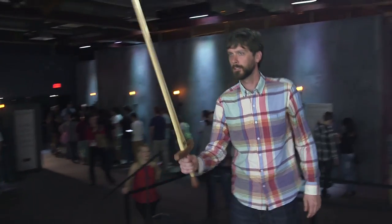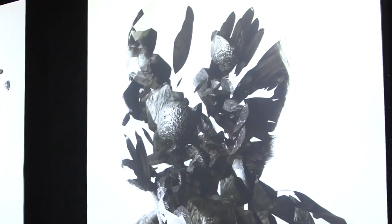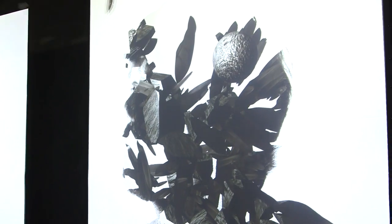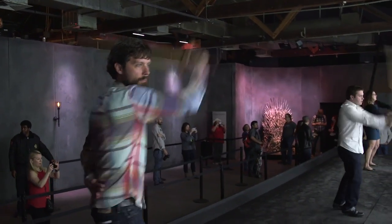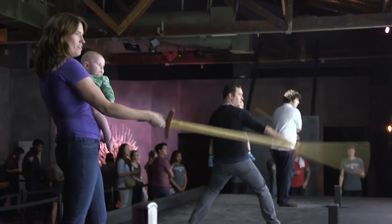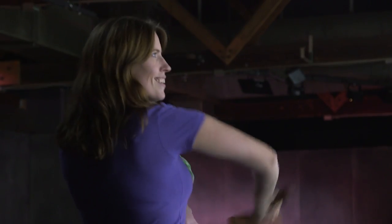The sword that people are using is the training sword for Arya in the season where she learns sword fighting for the first time. They were actually able to work with the original sword maker that made it for the show, and he made the replicas for this — complete with a special area where they could put sensors into the swords.